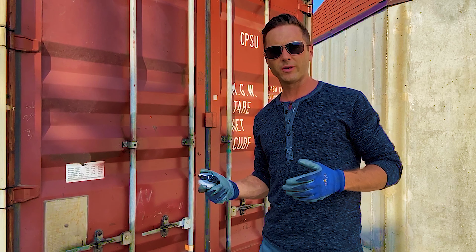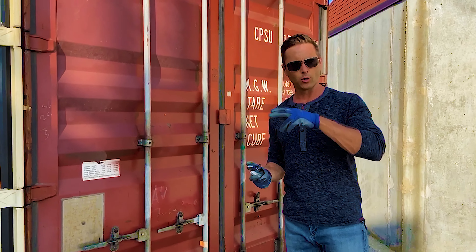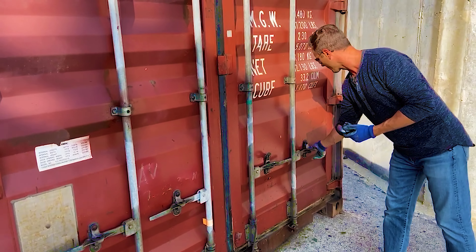Brett with Container Sales Group here, continuing to talk about container security. We showed you a typical hook lock that can be used on a lockbox application, and here on an older container you have your areas with your lock clasps.